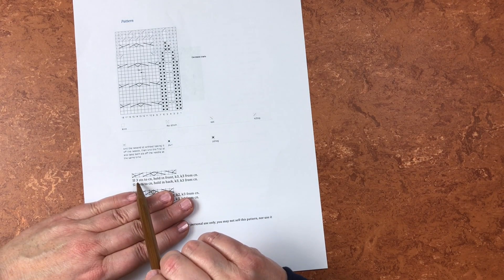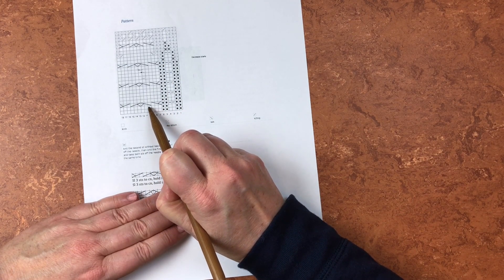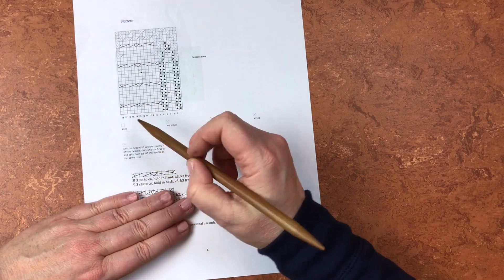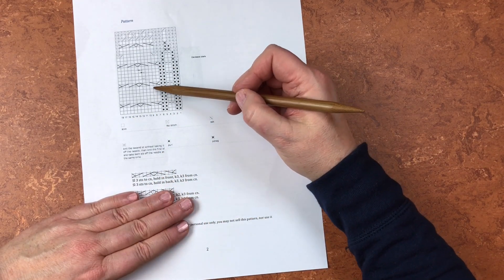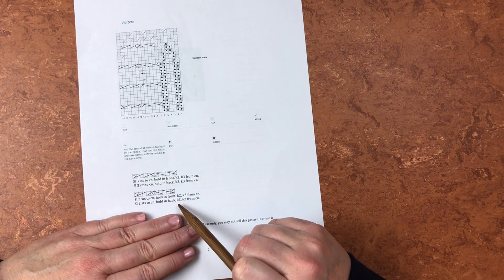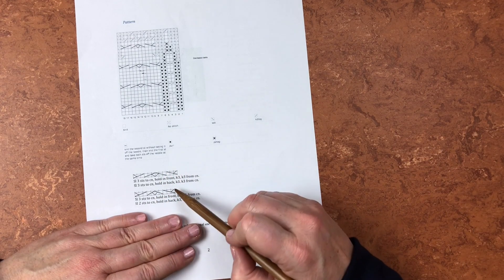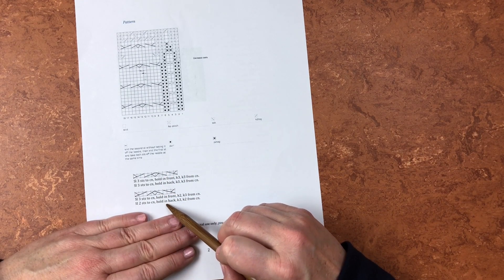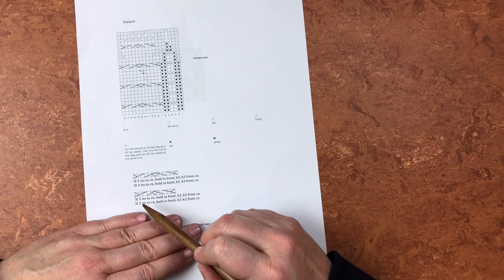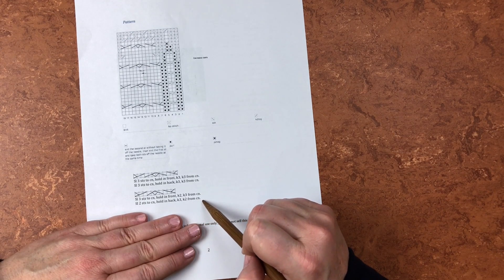So you can see it's a count of three, six, nine, twelve — and if we count out all twelve stitches, there they all are. We're basically doing this repeat for three rows, and then when we get up to this next one, that's where it changes. It's very subtle — just two. So it's slipping three stitches onto the cable needle — see, this part is exactly the same — holding in front, knit two, knit three from the cable needle. Then slip two stitches onto the cable needle, hold in back, knit three, knit two from the cable needle.